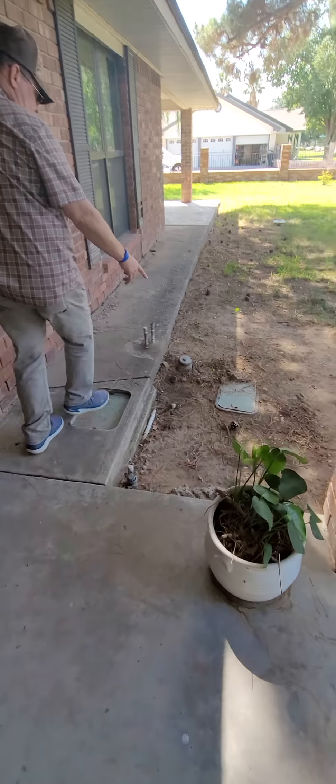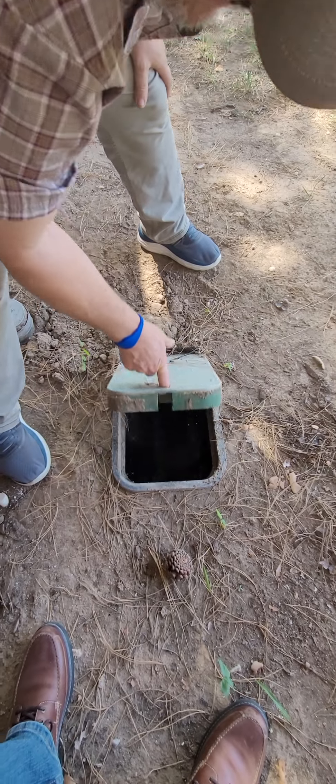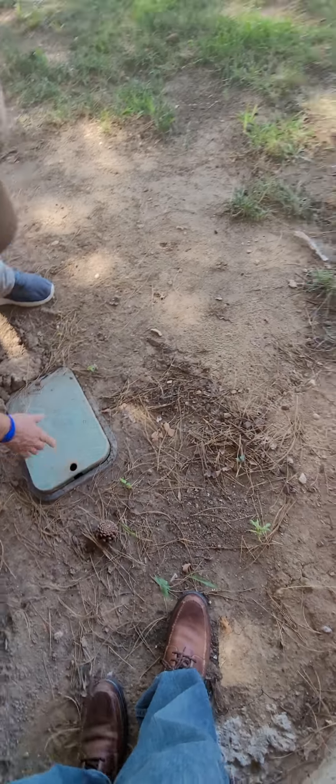The shut-off is right here in this box. This is the shut-off to the back house — all of that will shut off to the back house in this little box here.